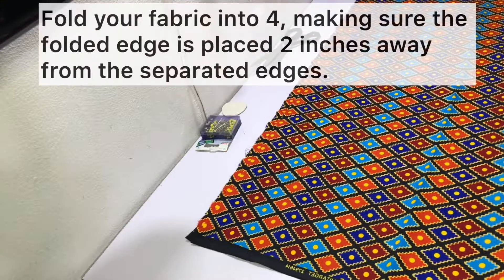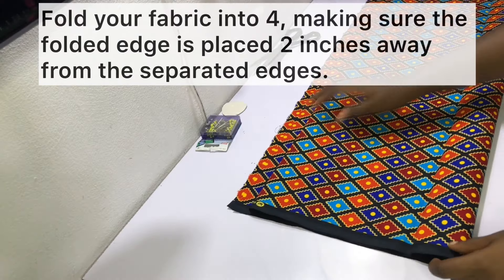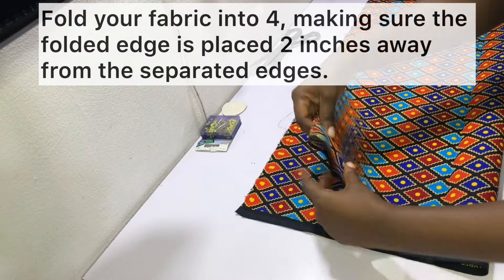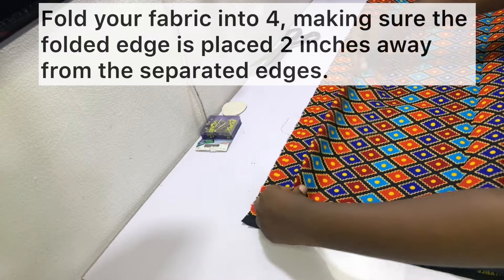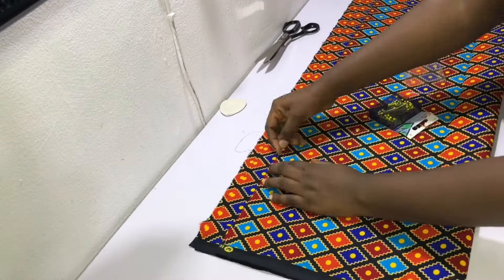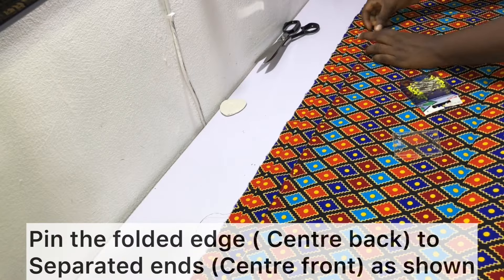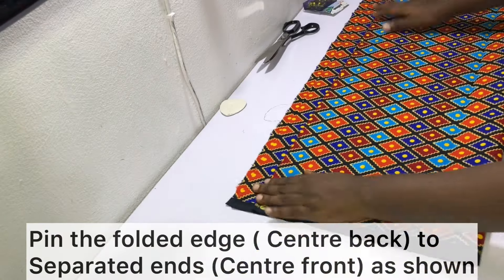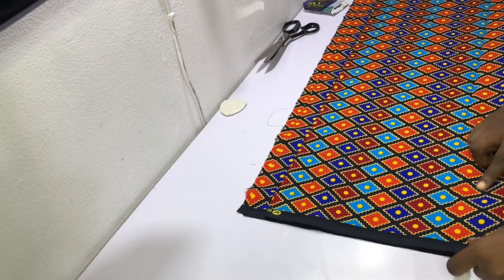To cut out your jacket, fold your fabric into four making sure the folded edge is placed about two inches away from the separated edges. Fold it over so that the folded edge will be our center back while the separated edges will be the center front. Pin the center back onto the center front as shown, making sure you have about two inches excess on the center front.